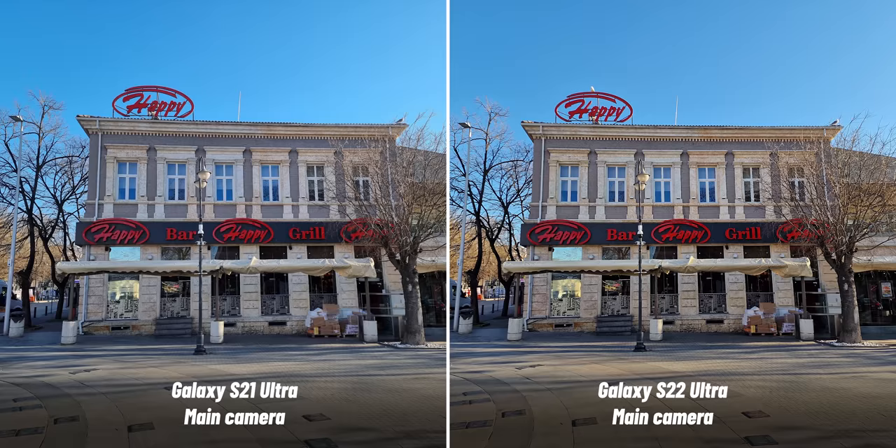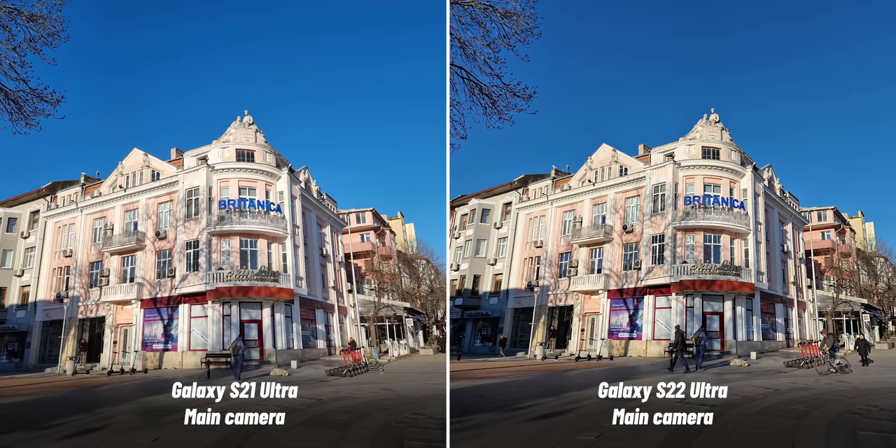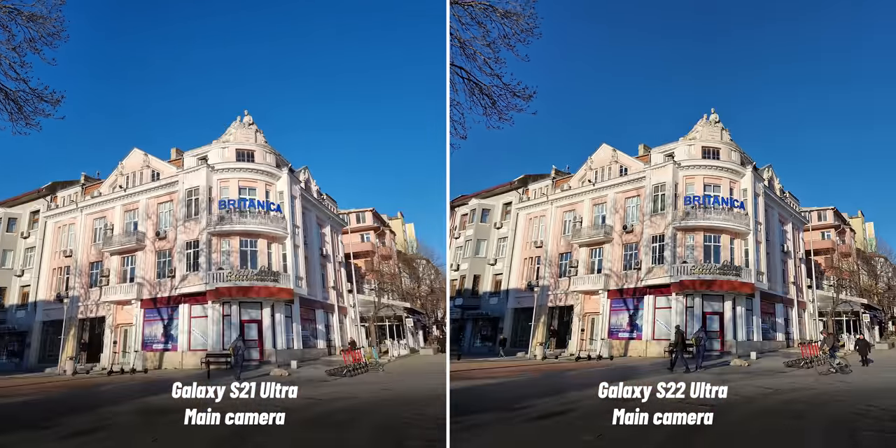In the first picture, you can already easily tell the S22 Ultra by its wider perspective — 23 millimeters versus 24 on the older Ultra. The colors look colder on the S21 Ultra, while the S22 has warmer tones. In the second photo, you again get warmer colors and darker blues in the skies. But take a closer look at the tree branches — they have this strange glow on the S22 Ultra due to excessive over-sharpening. We actually prefer the more balanced sharpening on the S21 Ultra; this new thing looks kind of fake.